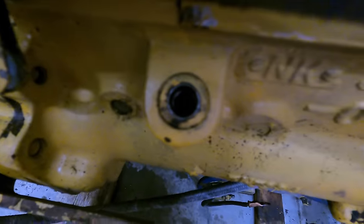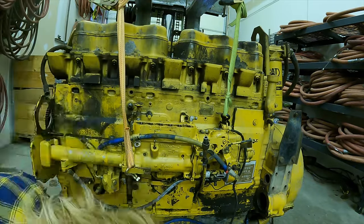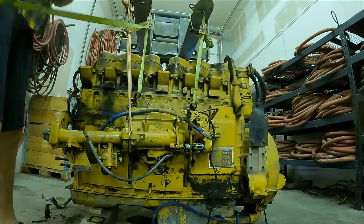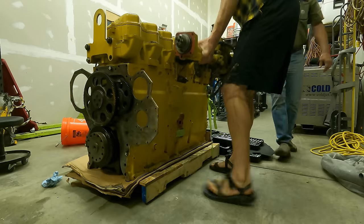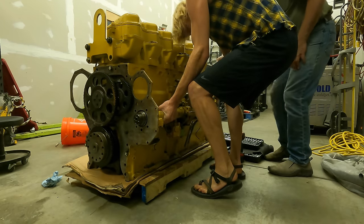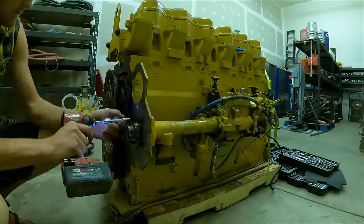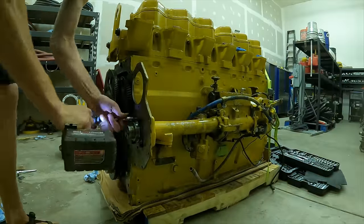I undid all the remaining bolts holding the whole front structure on, gave it a few wiggles, and slid it off. Now I'm removing the gear that drives the fuel injection pump — but it's very important to keep timing. There's a little port in the injection pump where I can put a drill bit to keep it from spinning. Then I get the forklift involved with ratchet straps, undo all the bolts holding the injection pump, wiggle it loose, and it's out. Since there's no need to leave it on the ground, I went ahead and installed it directly onto the new engine.